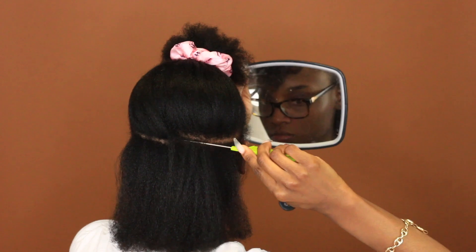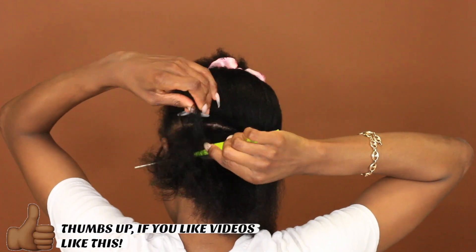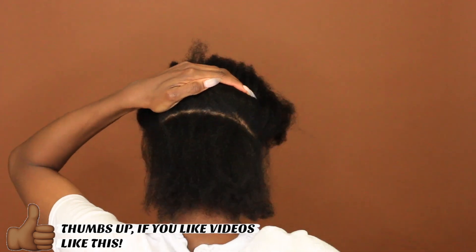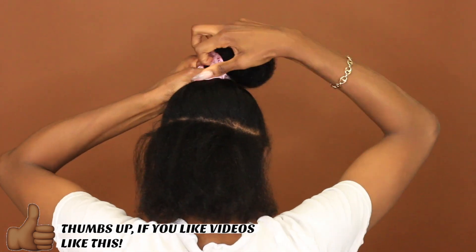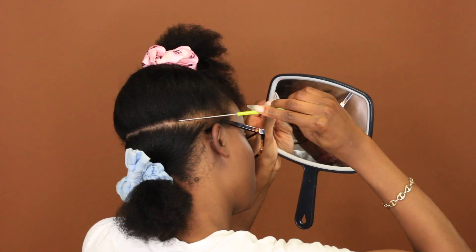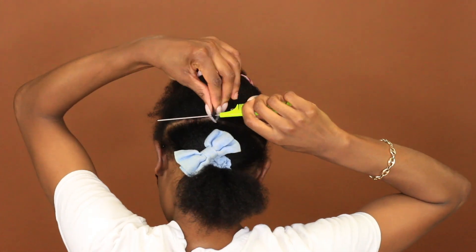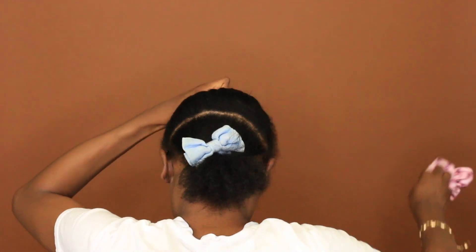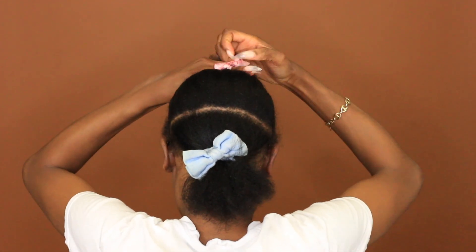Now my parts were not super straight — they were not perfect, but I tried to get them as perfect as I possibly could. So I had a mirror behind me, a mirror in front of me like in my hand, and then I used a ponytail holder to hold the hair up and down, as you can see right here, to make sure that the parts were as straight as I could get them. They're not perfect whatsoever, but I wanted to get them as straight as I possibly could.